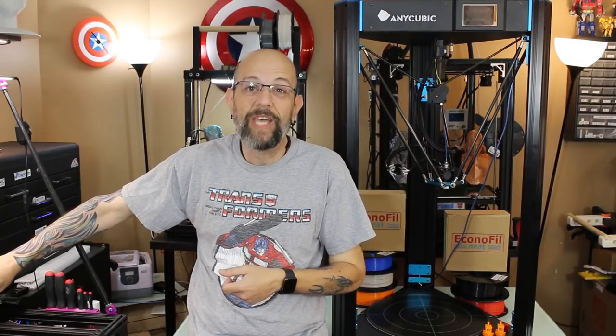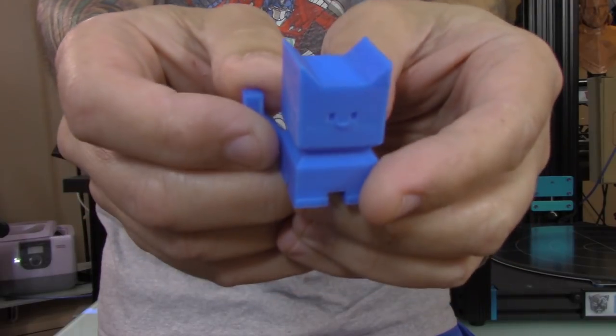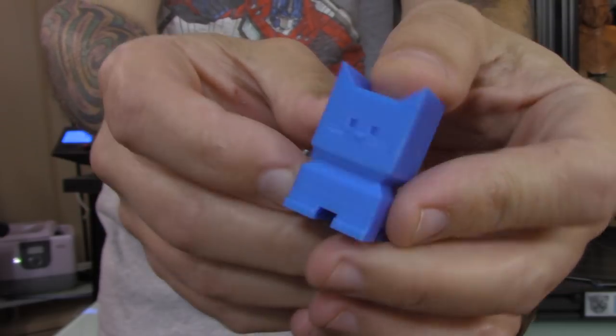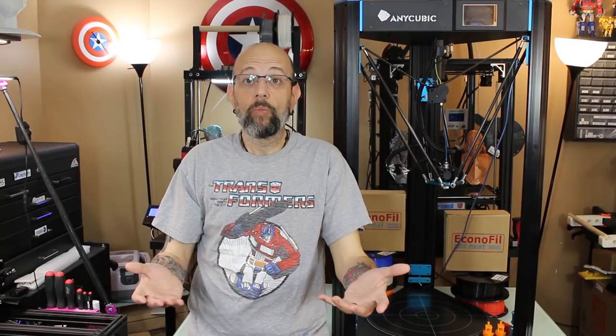Then I decided I need to do my favorite calibration model — the CaliCat. I love this guy. You can see, again, surface quality is really good. The overall print came out really good. So so far, we're doing all right.